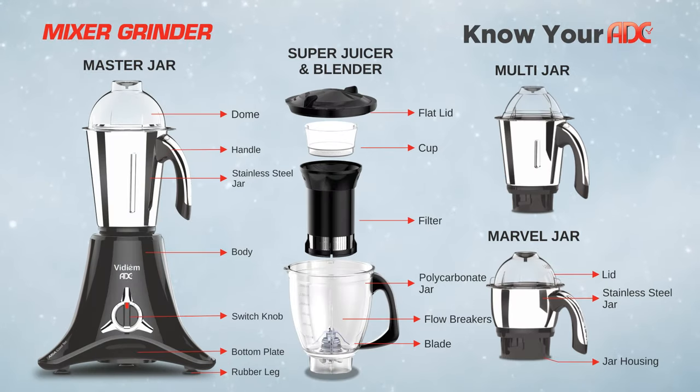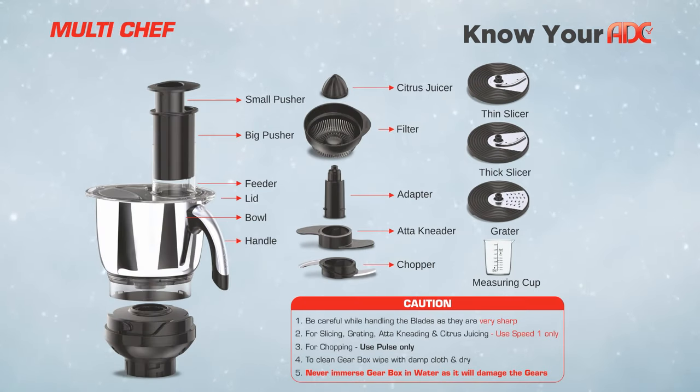Your Vidium ADC comes with a 1.5 litre master jar, a 1.5 litre super juicer and blender, a 1 litre multi jar, a 0.5 litre marble jar, and the 2 litre stainless steel multi chef.